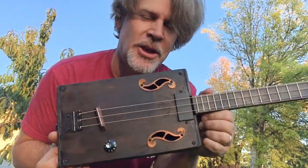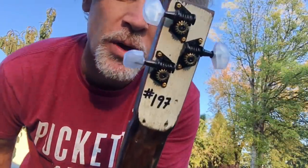Alright, greetings YouTube. Dell Puckett here with build number 197.